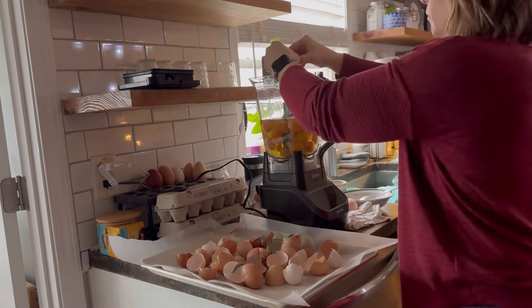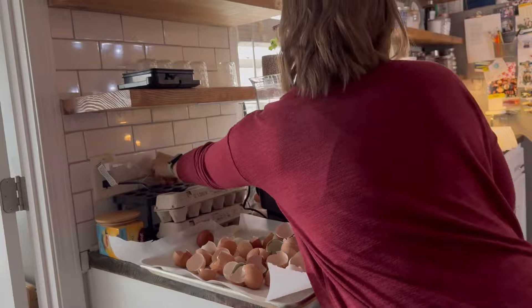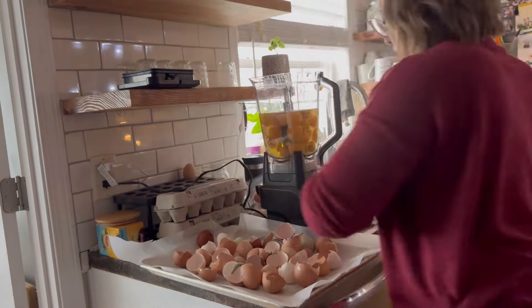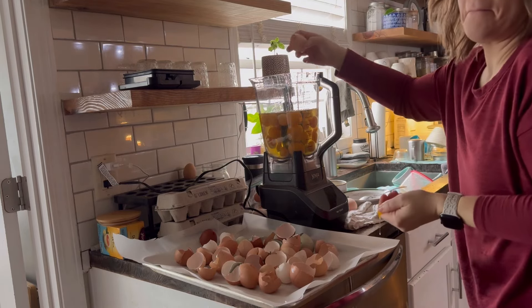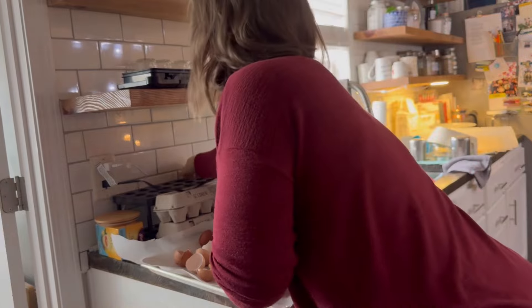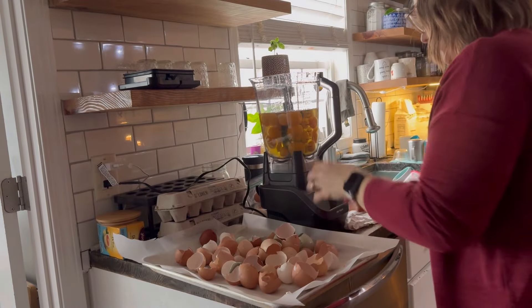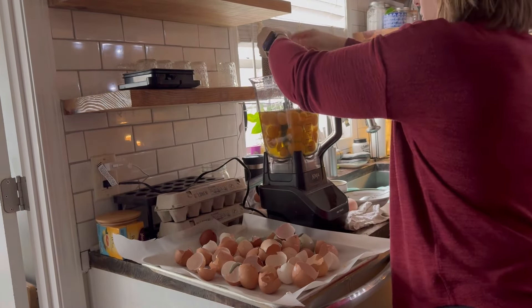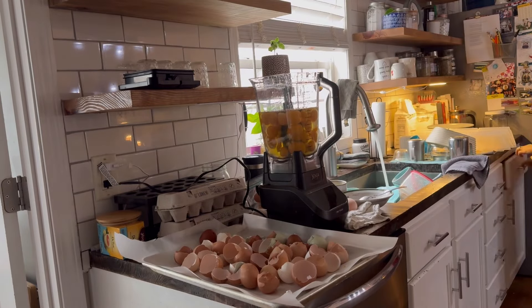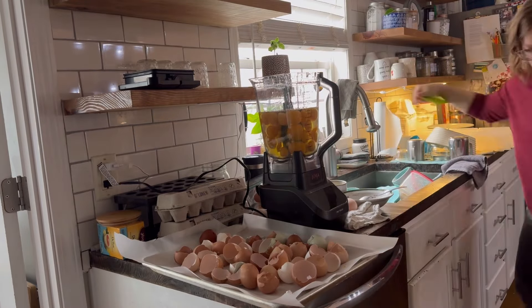So next year, or at the end of this year when my chickens stop laying again, I will have fresh eggs that I can reconstitute from my freeze dryer. You can see where I dropped one of my eggs on the floor and had to stop and get it all cleaned up. It was a huge mess.